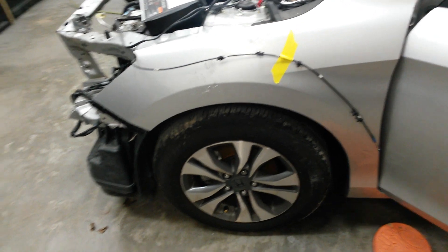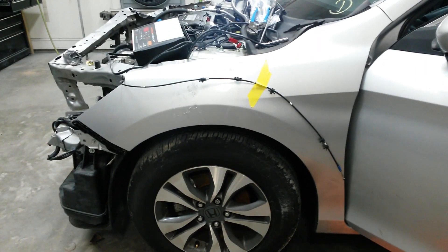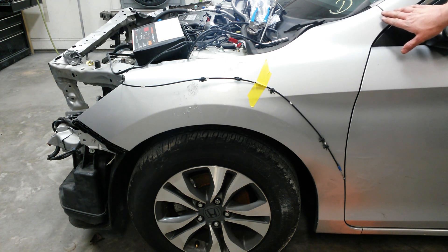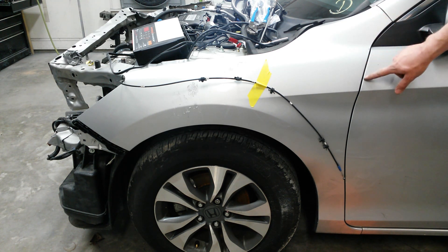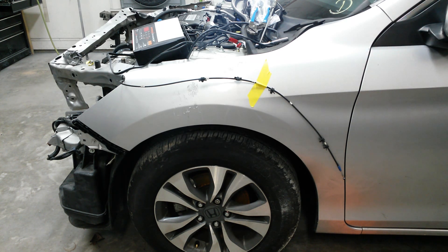I'm over here working on the fender now. I don't think I showed you what it looked like before, but I think I've just about got it now. It was kicked out right here probably an inch, and it was real tight here at the top. I still need to pull it in just a hair, but I think that'll take care of it. For the most part, it's straight now.